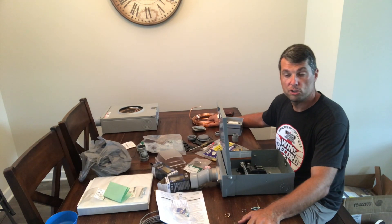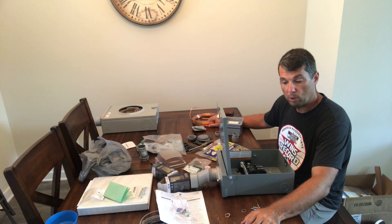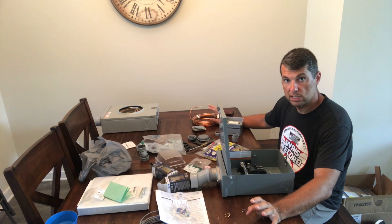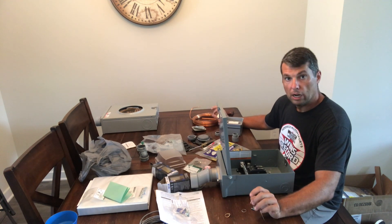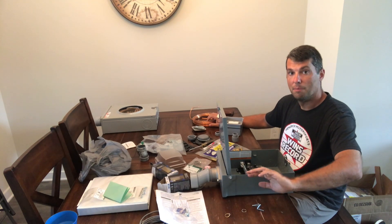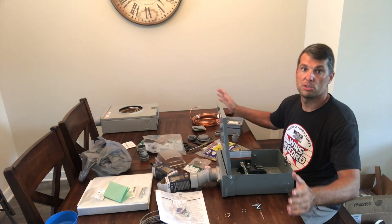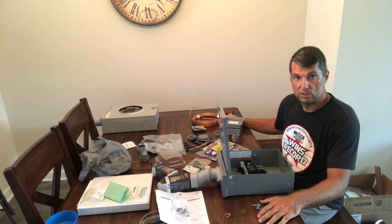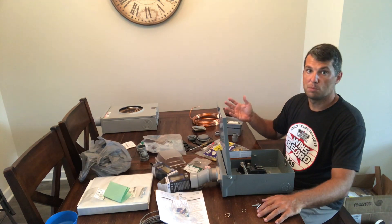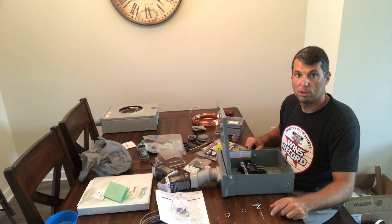Hey guys, welcome back to the channel. Today we're attempting to build our temporary power pole and I have all my electrical components minus the PVC. I'm going to walk you through what I think will get the job done for the temporary power. I am not an electrician, I am not a licensed contractor. I am purely just an owner that's trying to build his own home. This will have to be inspected and hopefully we can get a pass on our first go.